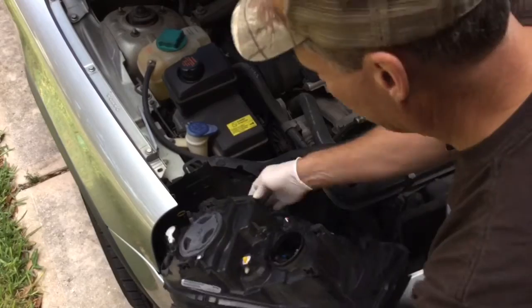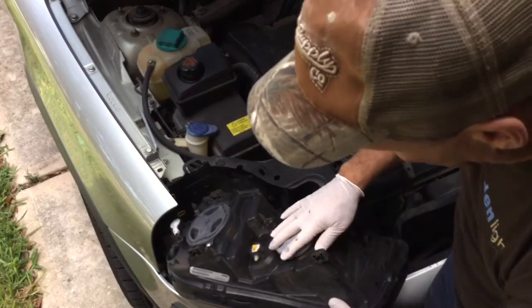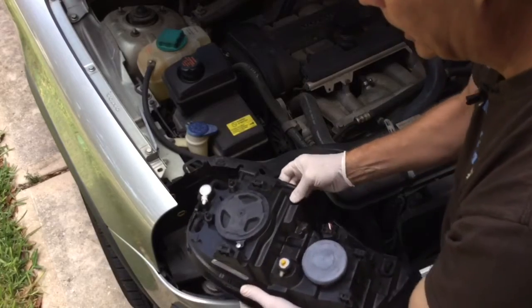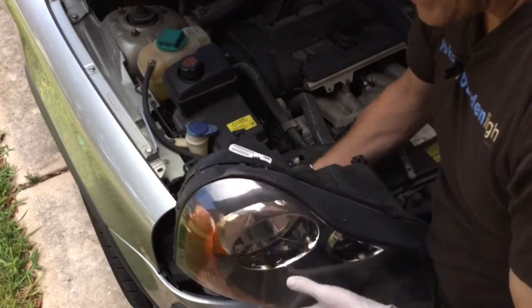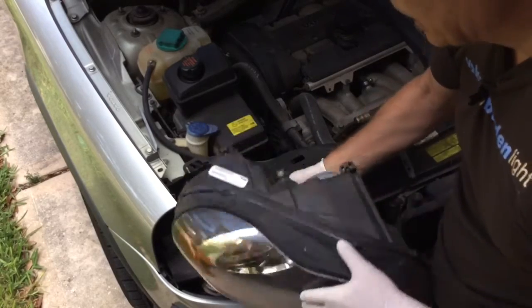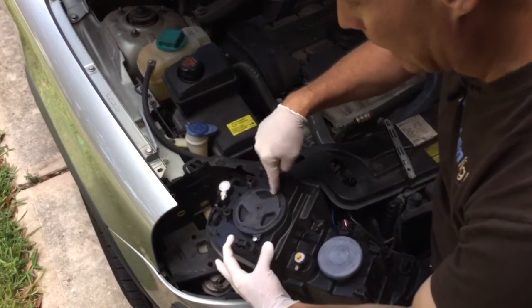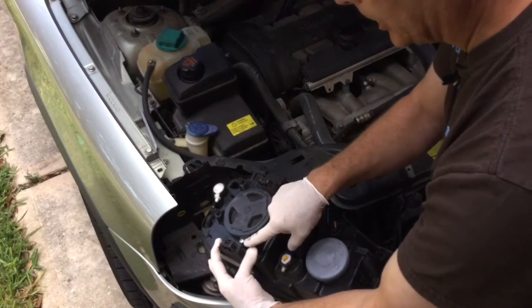Now you notice right here this little rubber cap came off of mine — that's okay, just stick it back on. Because what you're going to want to do: remember your low beam light is the one over here, this is the high beam. We're changing this one today but it's the same process.